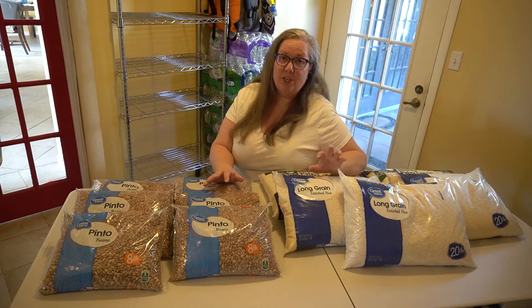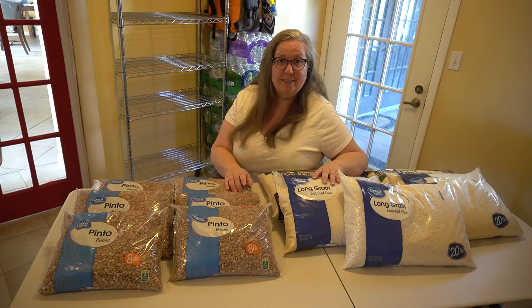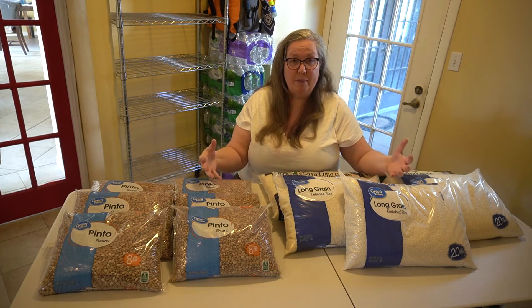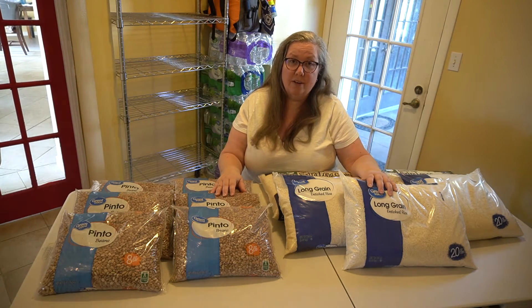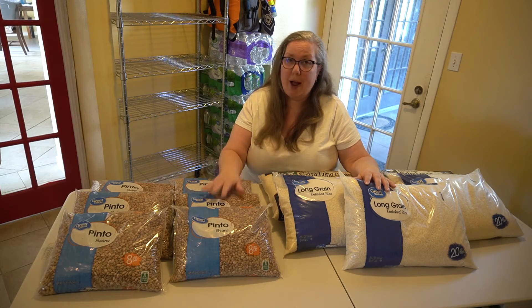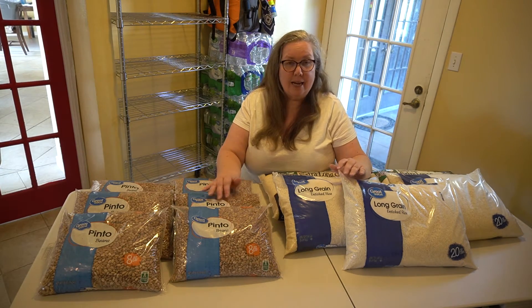These are such great basics. Every family should have some of these stored up just in case of an emergency. Whether you're doing it for one person or two or for a family, this is a great place to start and it's the cheapest place to start. All of this stuff can be picked up at your local Walmart, so next time you're out at the store, grab some beans and grab some rice and just tuck them away.